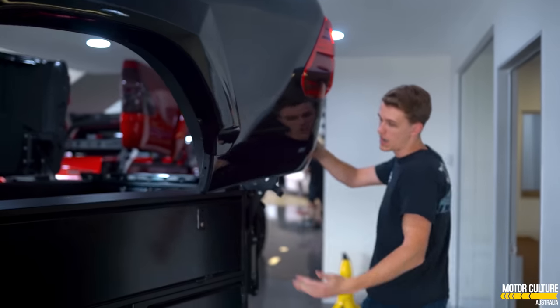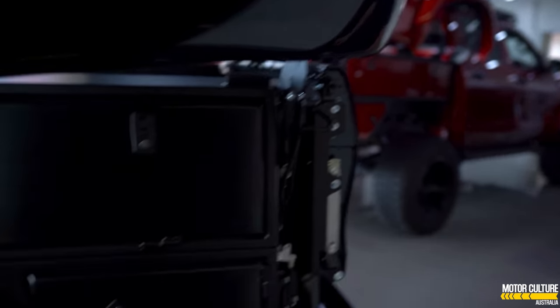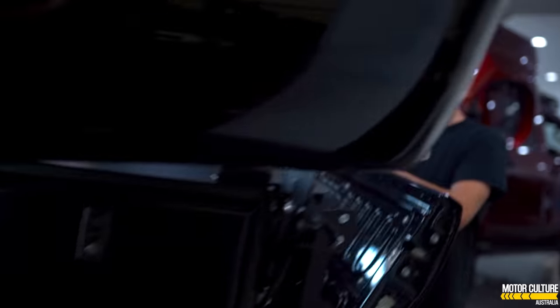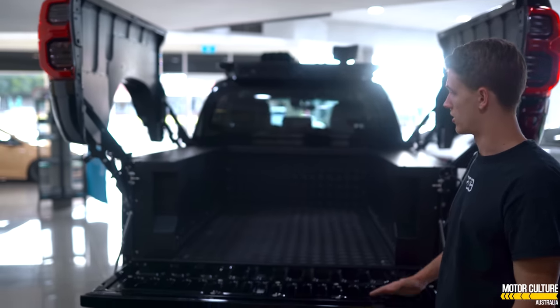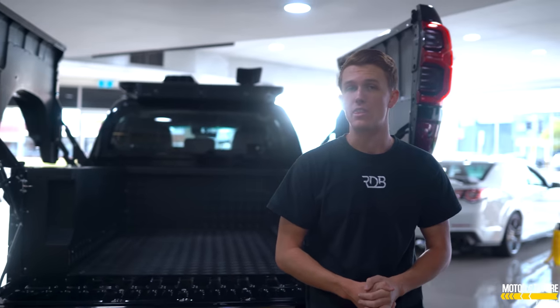Another cool thing about this car — we've gone with 33-inch tires and a bit more of a legal build. In the rear of this car you've got this nice industrial-style design, I think it looks really nice. Off-Road Credit has done a fantastic job with this build.